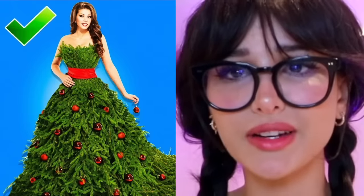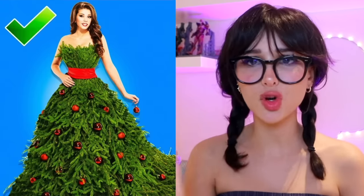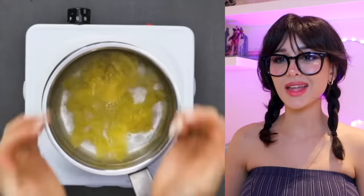Christmas tree — no no no no — a Christmas dress out of a tree. Y'all ever handle a Christmas tree with your bare hands and get stabbed by the pines? Imagine that but all over your body. That's why y'all have to Photoshop it and not actually do the hack — you guys are cowards.